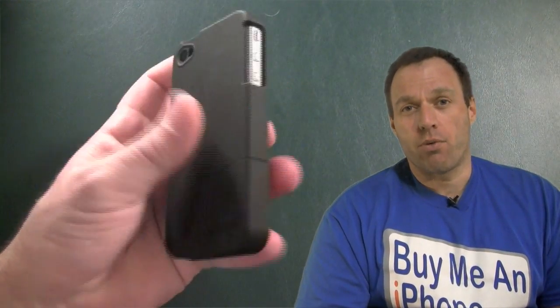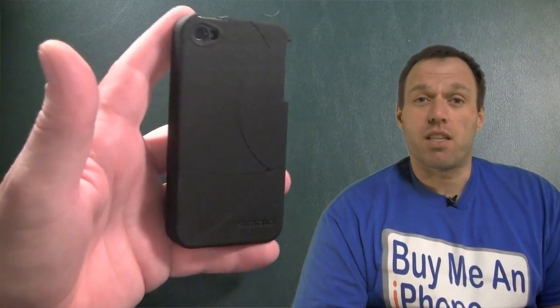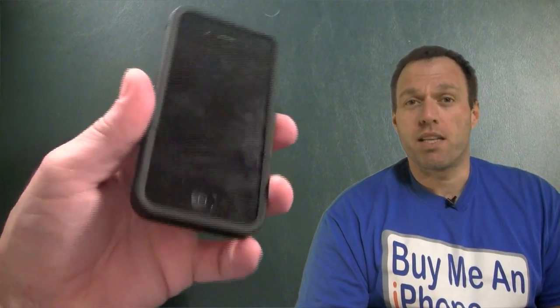When you put the phone back in the case, it slides in very nicely — almost so nicely that I thought it was going to rattle around. But it did not. It slides in really nice. You put the bottom on, it's very secure, but it's not a pain to get in and out of the case.